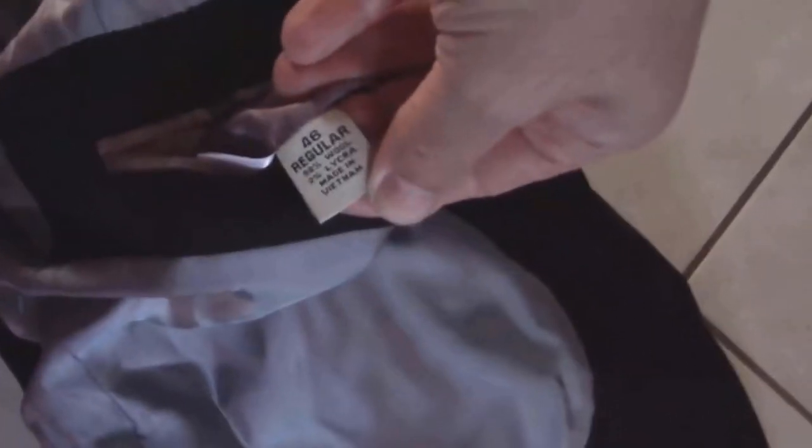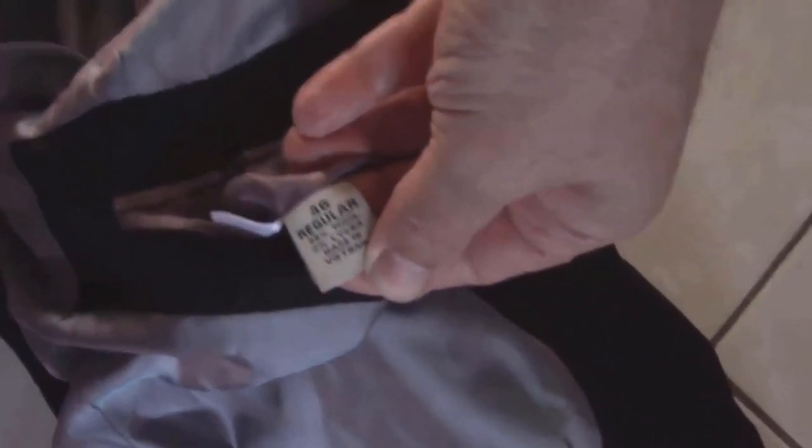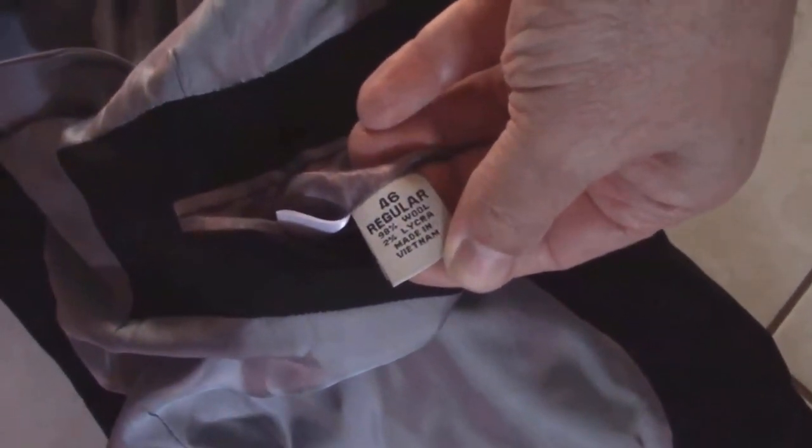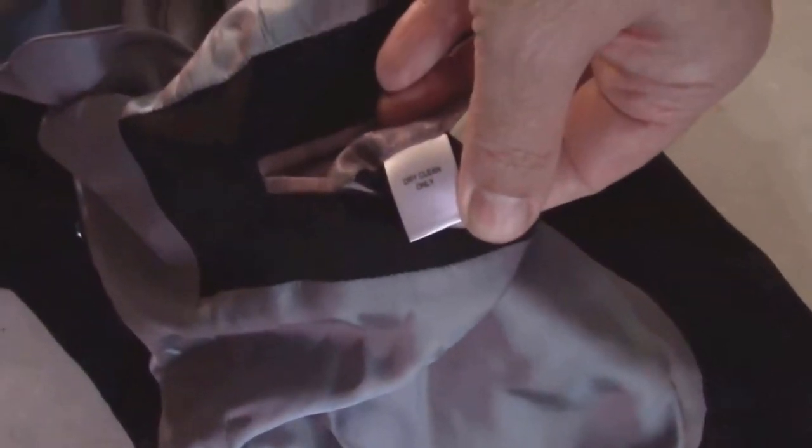The care label on your garment is your first point of reference. It provides essential information about the fabric composition and any specific instructions for ironing. Look for the dry clean only label and any additional recommendations such as the recommended iron temperature or the use of a pressing cloth.